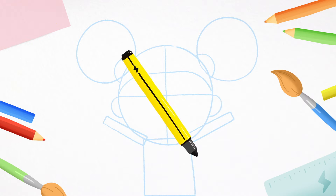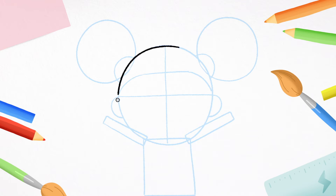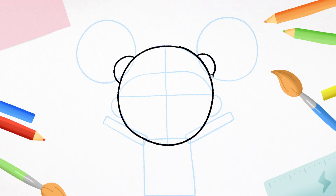Okay, now it's time to use a pen. Let's draw over some of the simple shapes. Follow me. The big circle. The little semi-circles. And the long rectangle body.